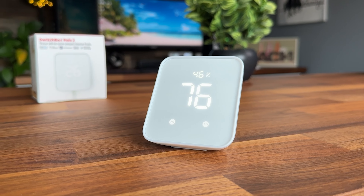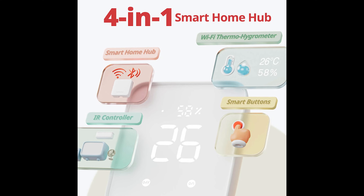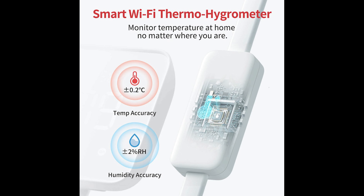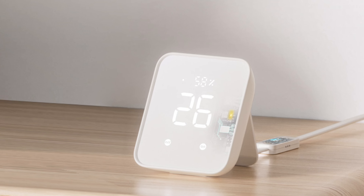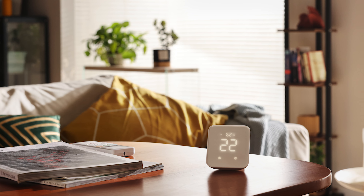This is the brand new Hub 2 from SwitchBot. It is a four-in-one smart home hub. In addition to the smart home hub, it has the ability to be an IR controller, a Wi-Fi thermal hygrometer that can track humidity and temperature, and two smart buttons on the front. It also has a light sensor or lux sensor, so it can tell the brightness of a room and use that as a trigger to activate home automations — say, automatically turn on the lights when it gets too dark. This hub is compatible with Amazon Alexa, Google Assistant, Apple HomeKit, Samsung SmartThings, and even the new Matter protocol.